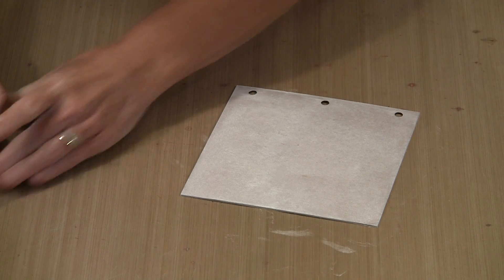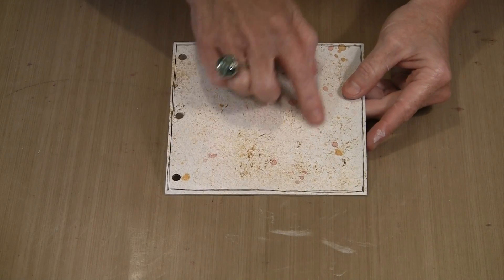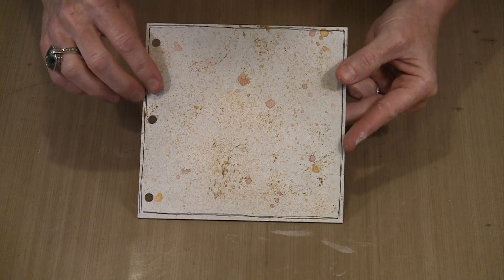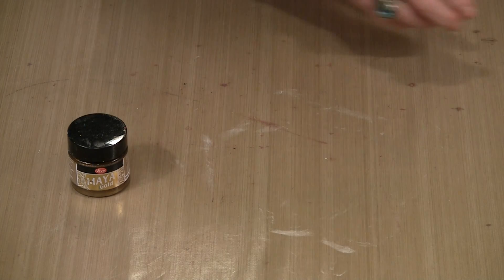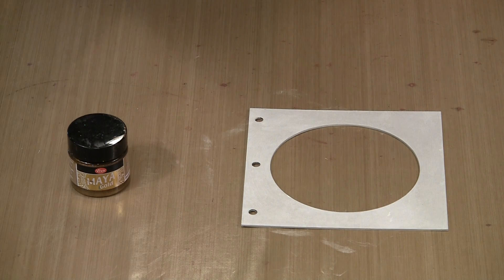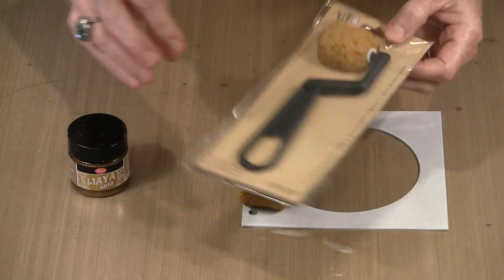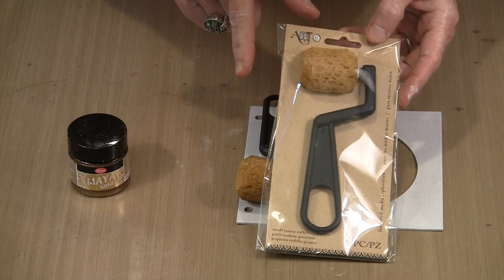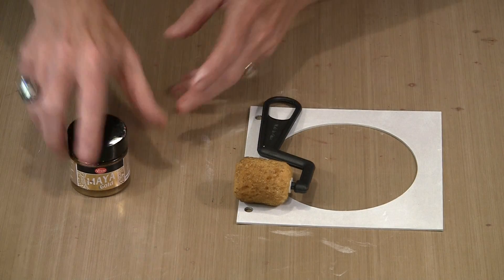Once all the sides are done and everything is dry, the next step is to add another kind of paint. You can see there's a little bit of pattern on here and it's metallic — this is Maya Gold color named Bronze. I'm going to apply it with a little foam roller made by Artsy, which is a division of Momenta. They come in a package — there's a wider one, but because I've got these openings cut here, I think the smaller one works best.